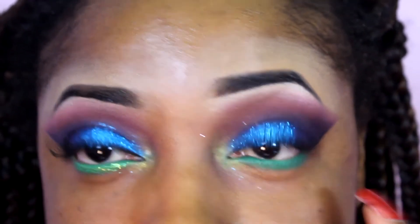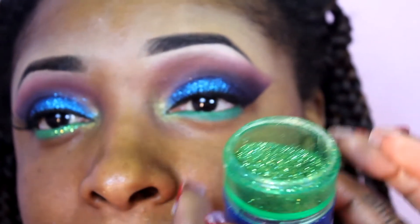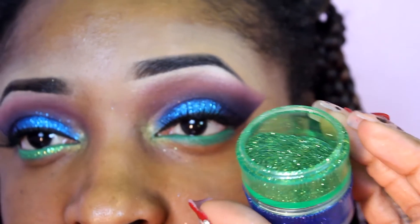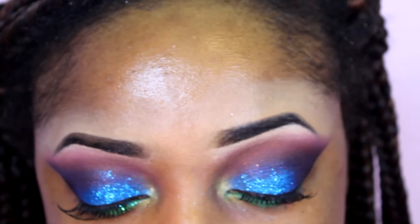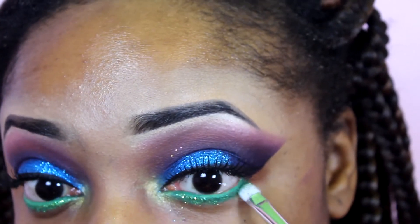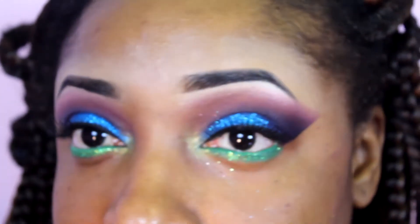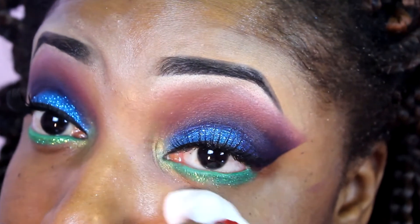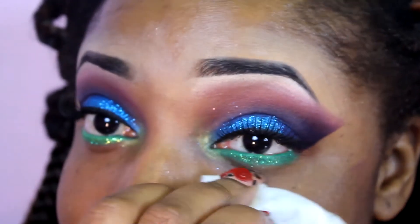Now that I smudged it, I'm going to go back into some more glitter. This glitter is some more that I got from Hobby Lobby — it's a green glitter, so use whatever green you have — and I'm taking the same gel base to apply it. Now I'm just going to clean up the excess glitter fallout under my eye. Now I'm going to apply my foundation, highlight, contour, and blush, and then I'll be back to show you guys the lips.